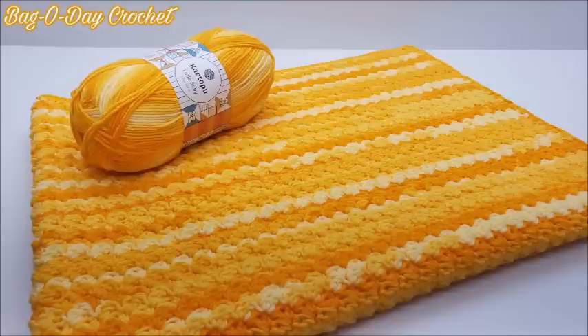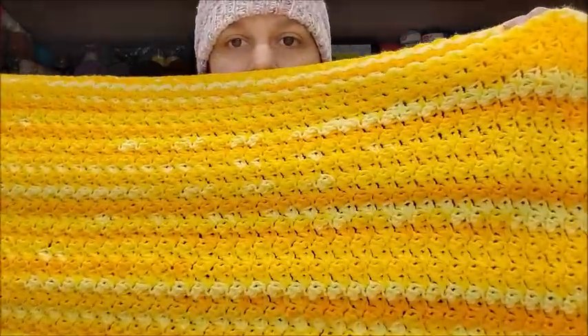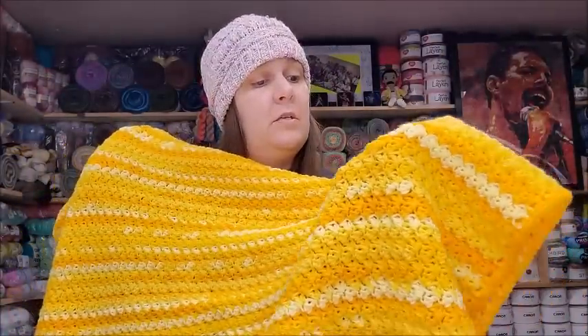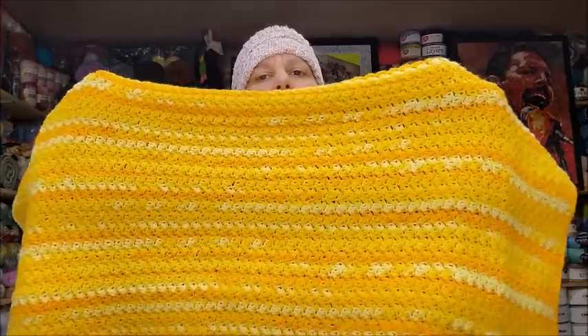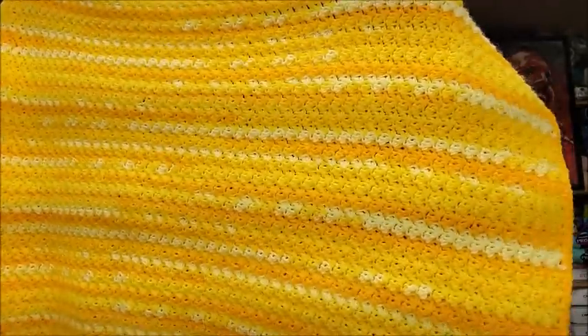The next one is number 619, the Dandelion Dreams baby blanket. This one has become very popular — I think it's due to the color and the easiness of it. It's just an easy one-row repeat, super easy to make. That yarn is from Hobium — their Carrots Your Poop Baby Prints, I believe, but the video tells you what it was. Dandelion Dreams, number 619.